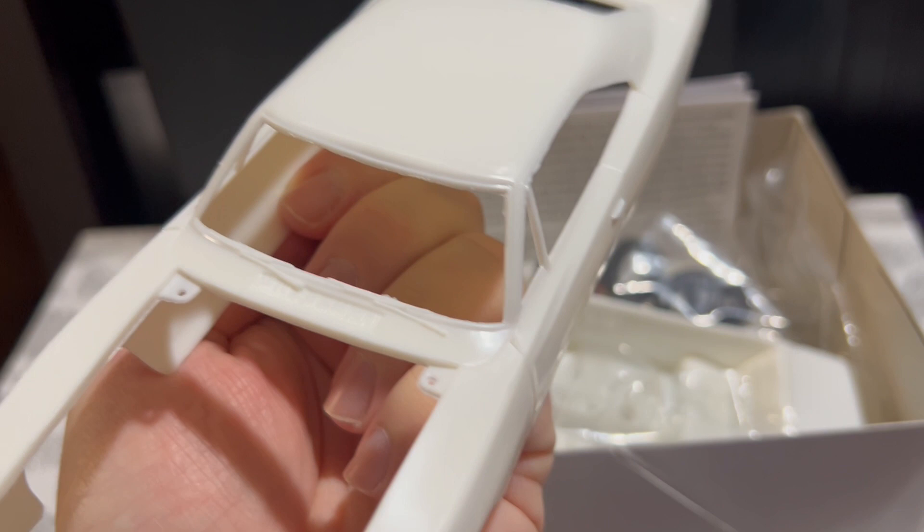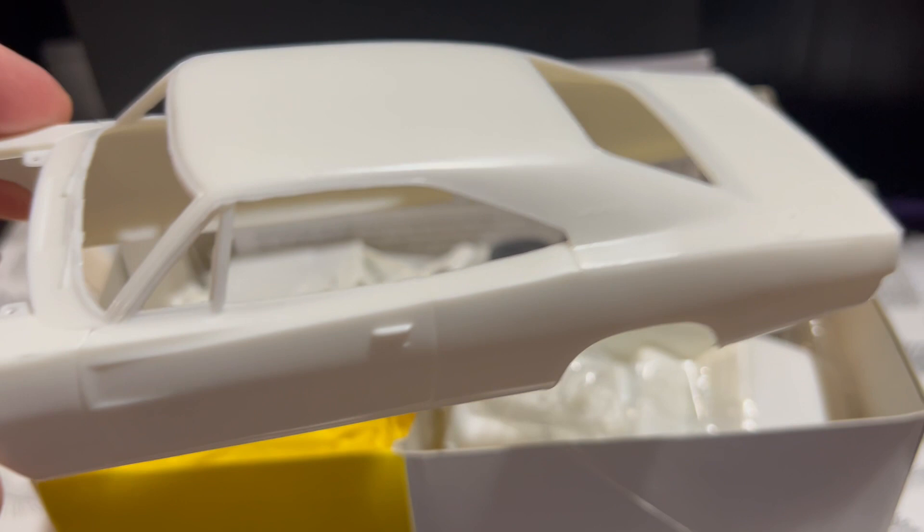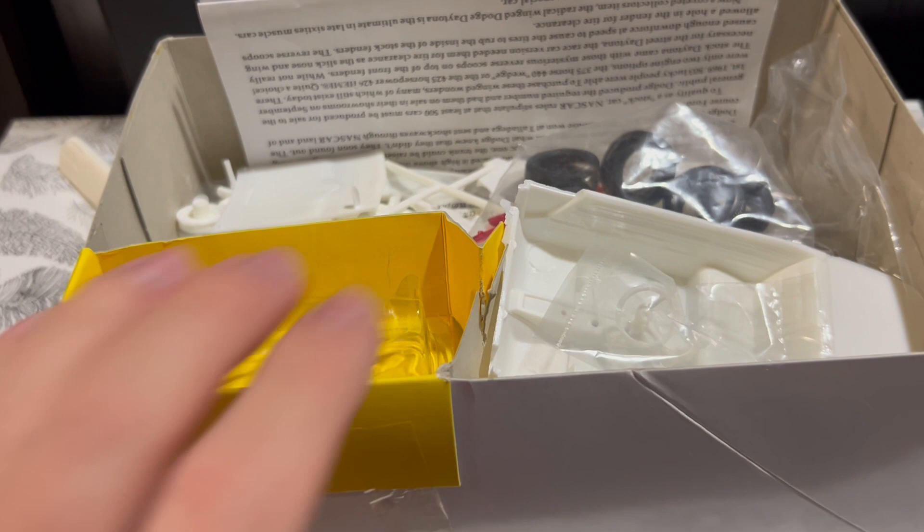The body lines are pretty crisp, but there's a lot of flashing. Turning it around, as you can see in the rear sail panel or C-pillar, it's really, really choppy — that needs a lot of work. So there is that to consider, though not the worst I've seen, not by a long shot.